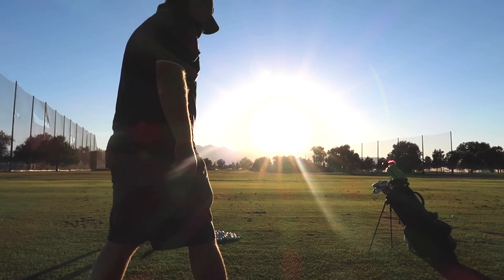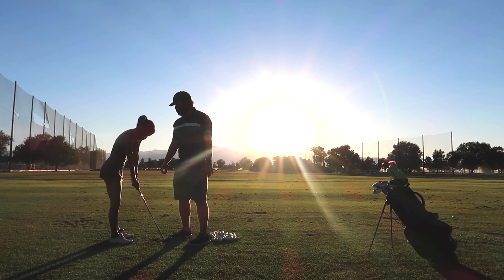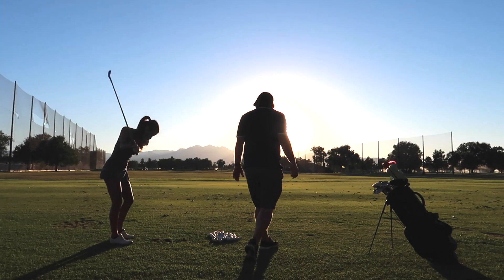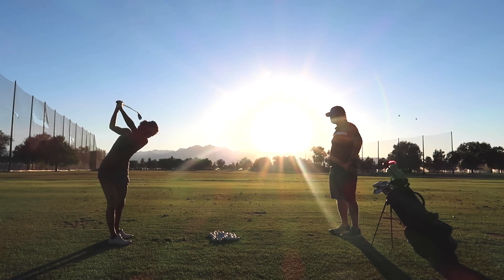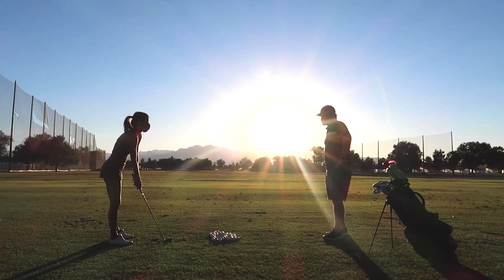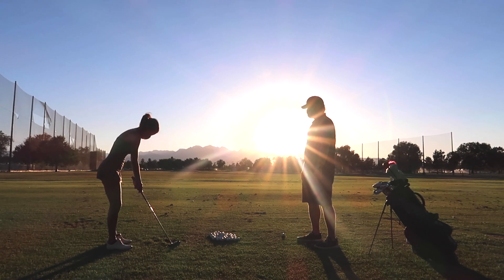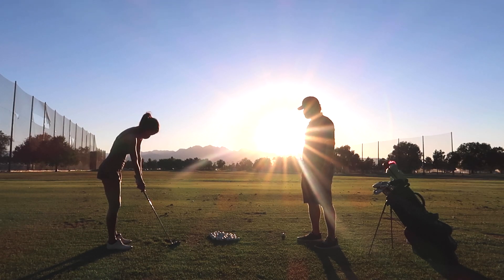After hitting a shot, Chris says not bad but I rolled the wrists a little and got the club face open. He explains that in a golf swing, when you mess something up you spend all your time trying to fix that one thing, and other things go wrong in the process. He guides me to put the top hand on first and continue working on the grip.